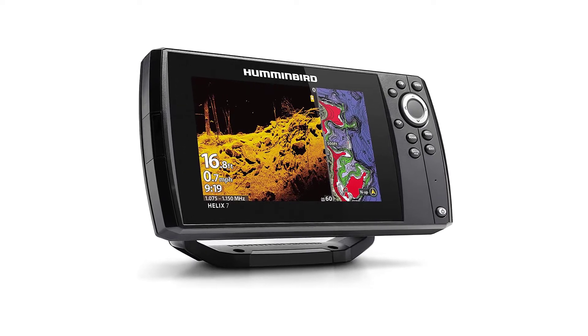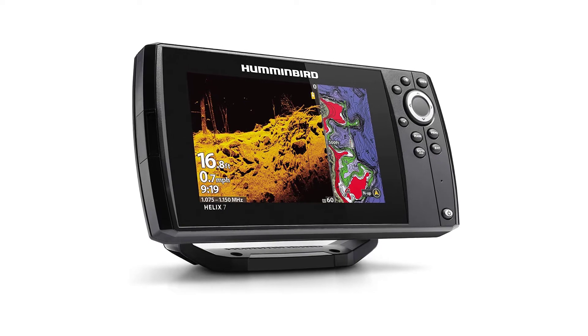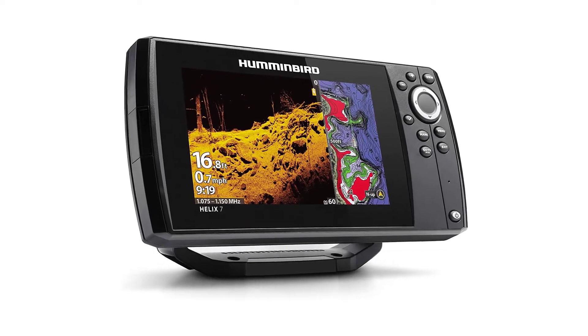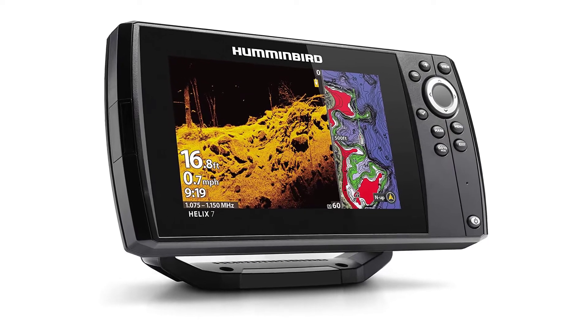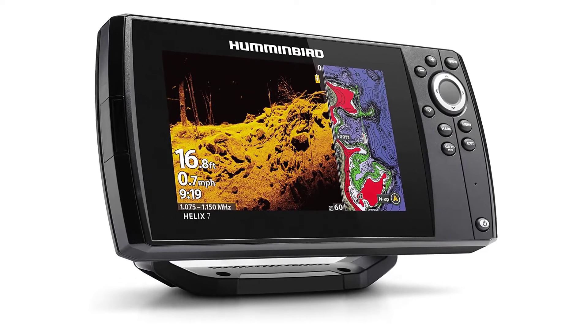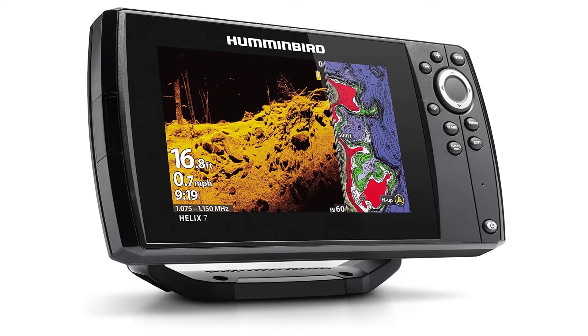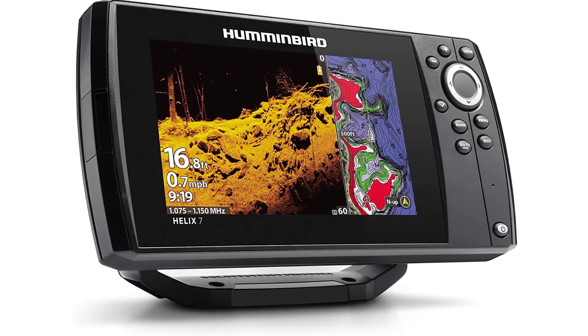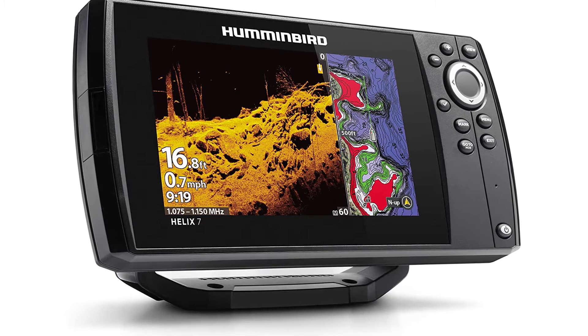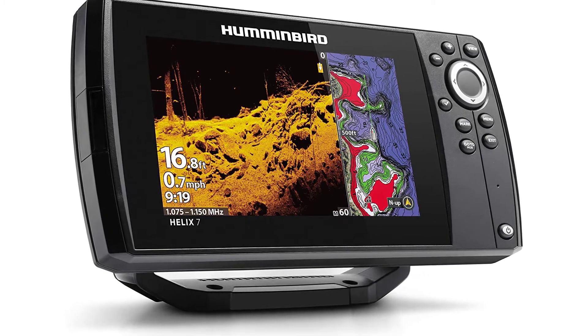Humminbird Helix 7 GPS G3 fish finder. The 7-inch ultra-wide display gives you ample room to view the many pre-loaded split-screen view options. New to the Helix 7 — MEGA Down Imaging: get unprecedented underwater clarity with coverage down to 125 feet below your boat, unlocking new details with up to 3x more output than standard down imaging sonar.